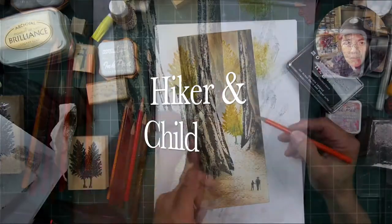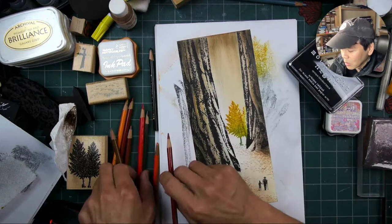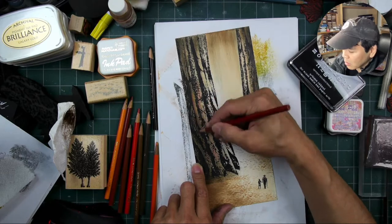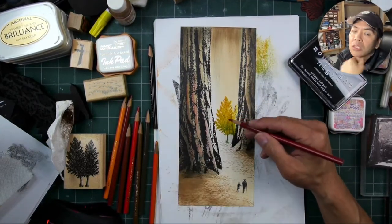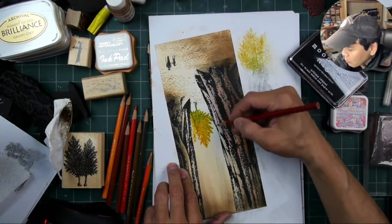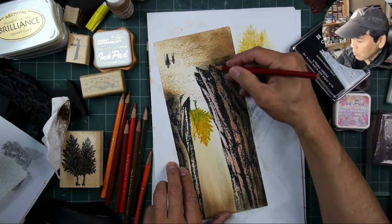It occurred to me that I should stamp out my little hikers down there before I apply too much colored pencil, because I don't want to stamp over a wax surface — at least with my main subject matter. You'll see later where I do stamp over a lot of the waxy colored pencil areas with a stays-on black ink.